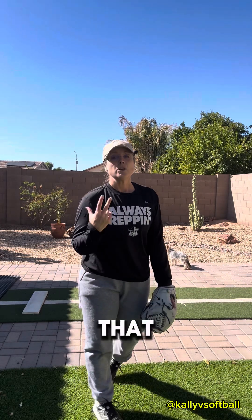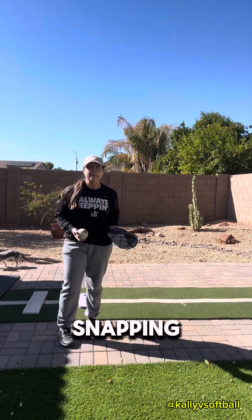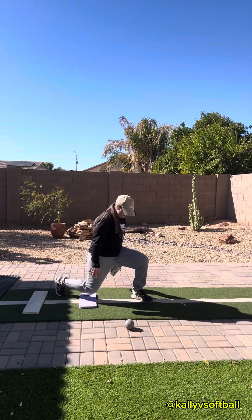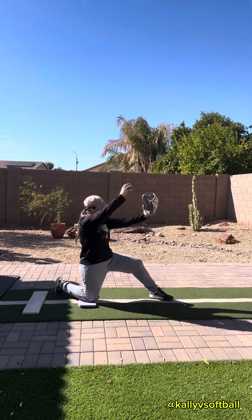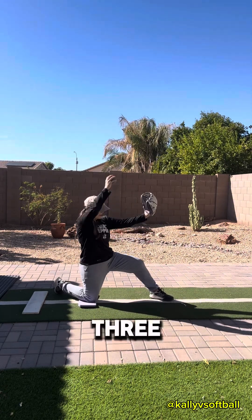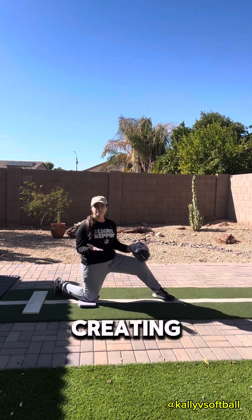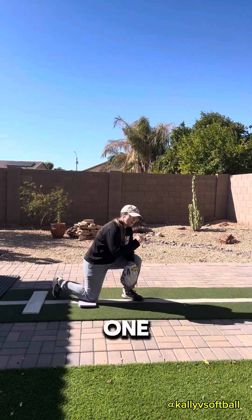So how do I fix crossing over? Super simple — going back to simplicity: the snap. I need to focus on snapping. We're going to snap one, two, three, four. As you can see, I'm creating front side resistance too. Now I'm going to add one more element.